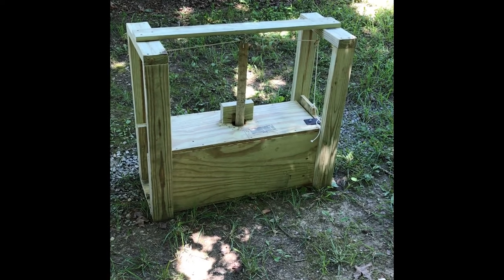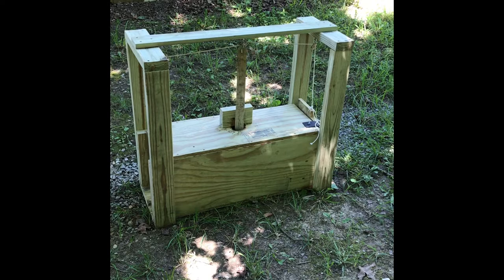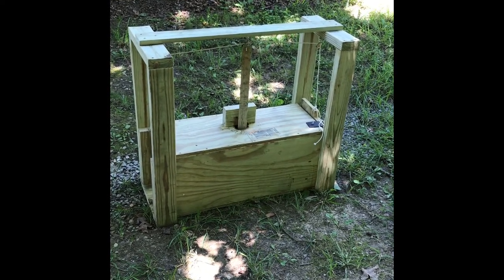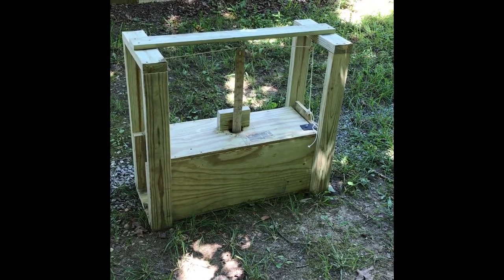Armadillos are quite a pest in Middle Tennessee. There are really not a lot of good ways to control them besides trapping. They're not protected — you can shoot them, but they're nocturnal and you won't really see any of them out during the day. So we've gone to these live trap type deals.